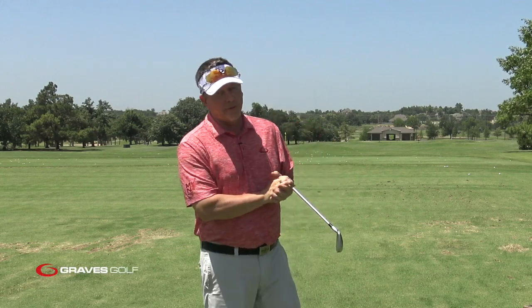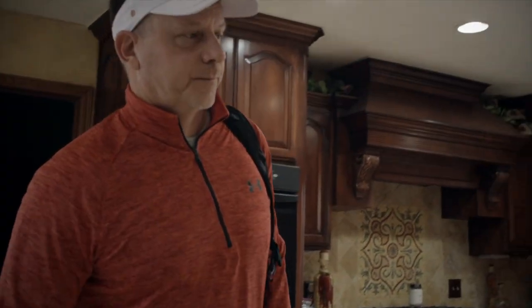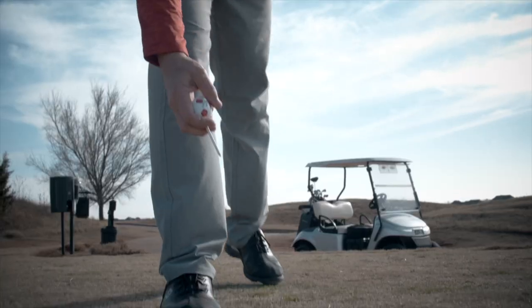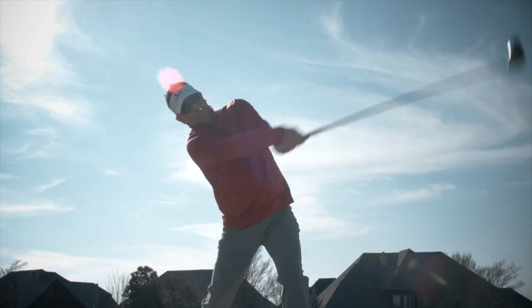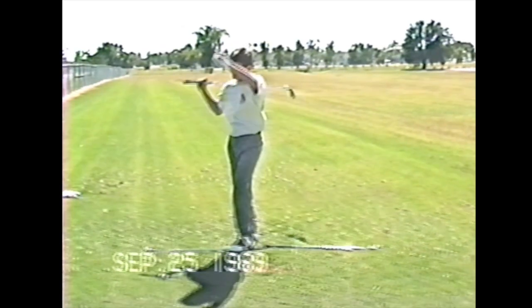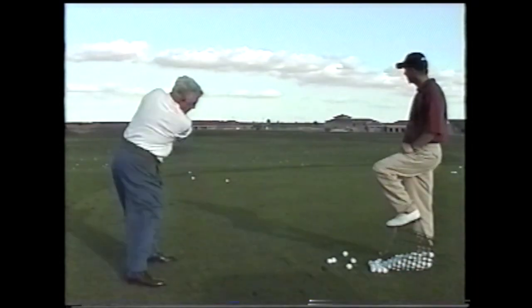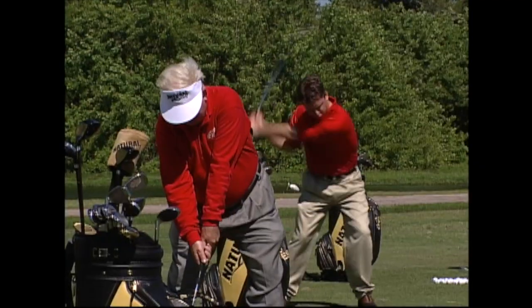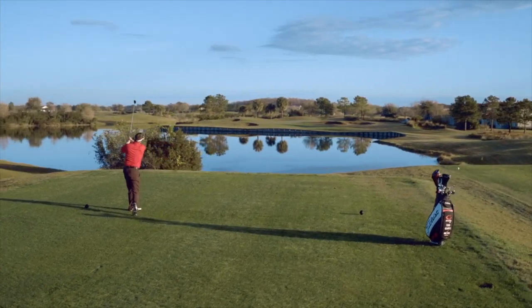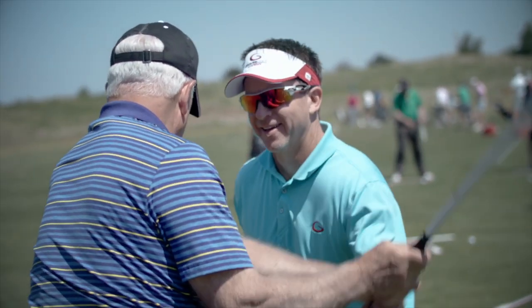It's Todd Graves with Graves Golf. We're going to talk about the grip again. There's no better feeling than knowing when you wake up in the morning to go play golf that you're going to play well — hitting good golf shots down the fairway. Years ago I was frustrated because I lost that. I was confused. Then I met Moe Norman and learned the single-plane swing. Now I wake up every day knowing I'm going to hit it well, play well, and have fun. My mission today is to help as many people as possible wake up feeling great about their game because of the single-plane swing.